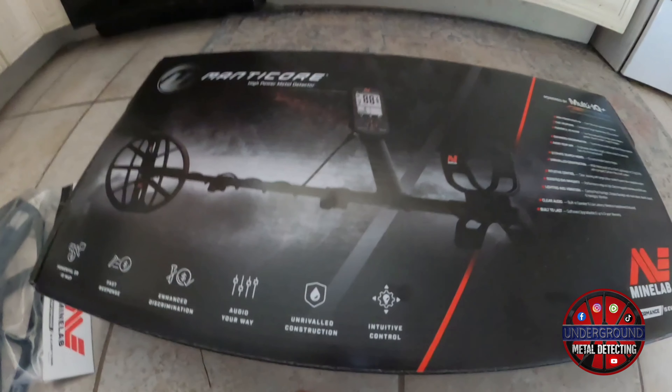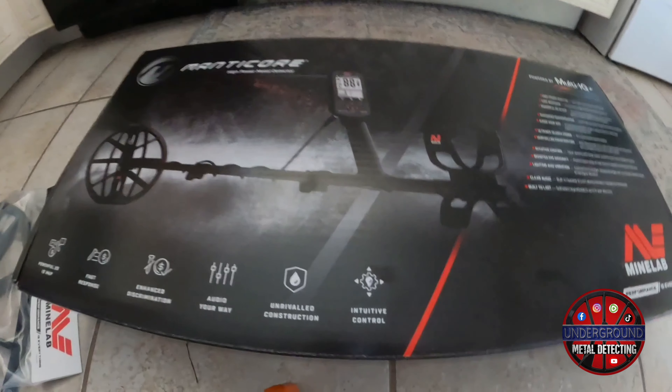Good morning, YouTubers! This is Cody with Underground Metal Detecting, and I just wanted to show you some of the new tools we got to play with — some more metal detecting toys.